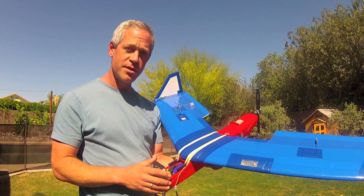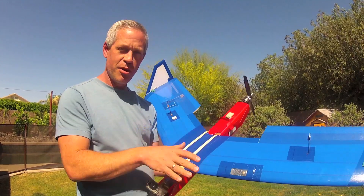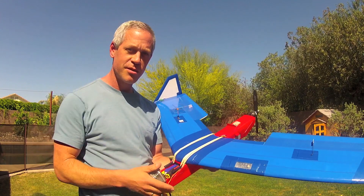Thanks a lot for watching and stay tuned. If you build this plane, please come up with any comments or advice you might have. I'd like to consider all my designs crowdsourced, and any improvements we can incorporate and share back with the community would be great. Thanks for watching — talk to you soon.